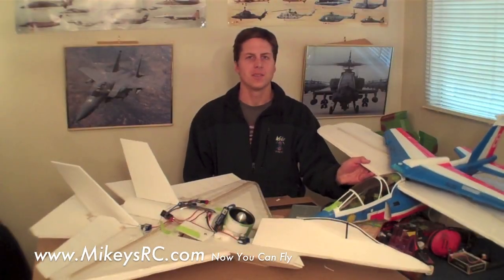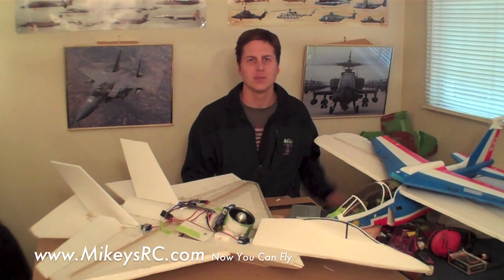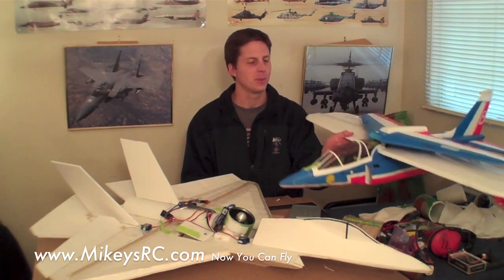After the modification of this Alpha Jet with the trainer wing, I've been getting a lot of requests to do vertical takeoff and landing. That would be really cool to do with this jet, because I really think it looks like the Harrier, so it would be awesome to pull it off with this.